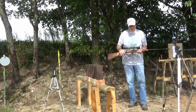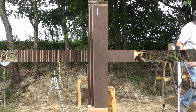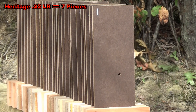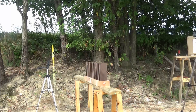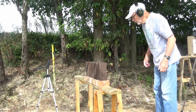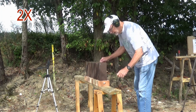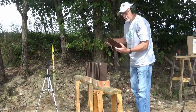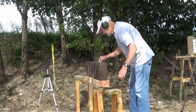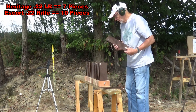Next, shooting the Escort bolt action rifle with mini mag. Now let's take a look and see where the rifle round went. It went through number 10 and just put a little dent in number 11.